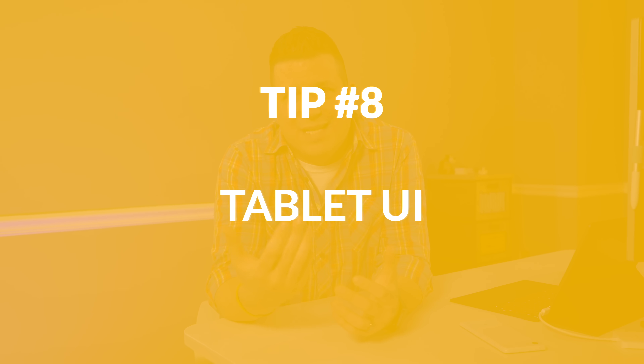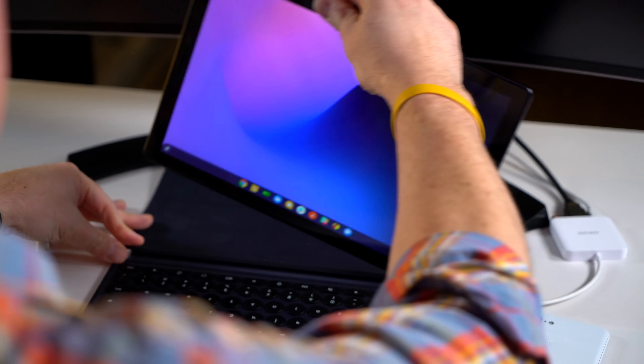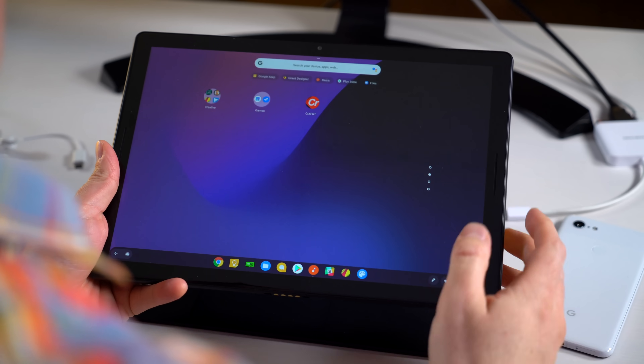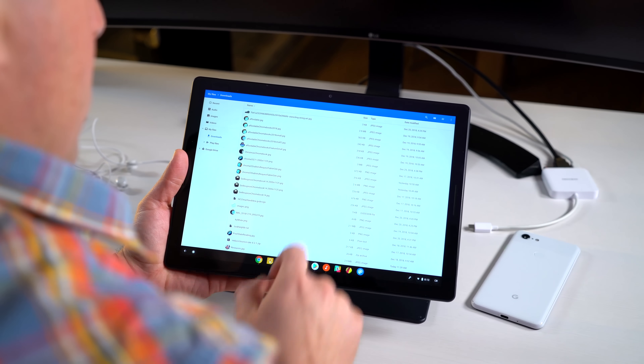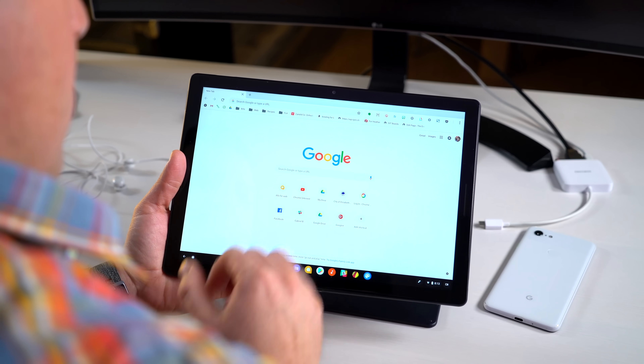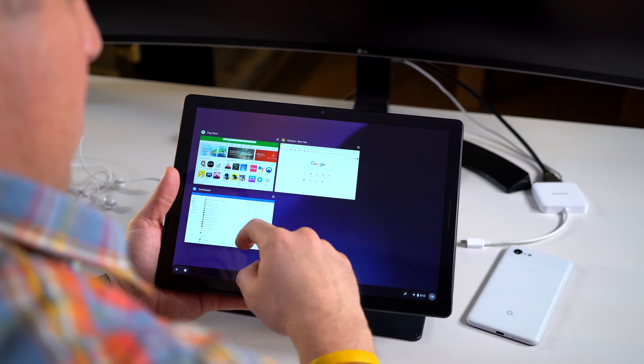Number eight: navigating the tablet UI. As of Chrome OS 70, Google overhauled the entire tablet interface. If you have a Chrome OS tablet or convertible, the minute you put it into tablet mode you'll notice the desktop gets replaced by the app drawer, which you can swipe through to open apps. To switch apps, swipe right up from the bottom — the app tray takes over; choose an app or swipe back down to return. Swiping down from the top gives you options: move the app into side-by-side split-screen mode, or drop it into overview mode where you can see all open windows and close or select them.